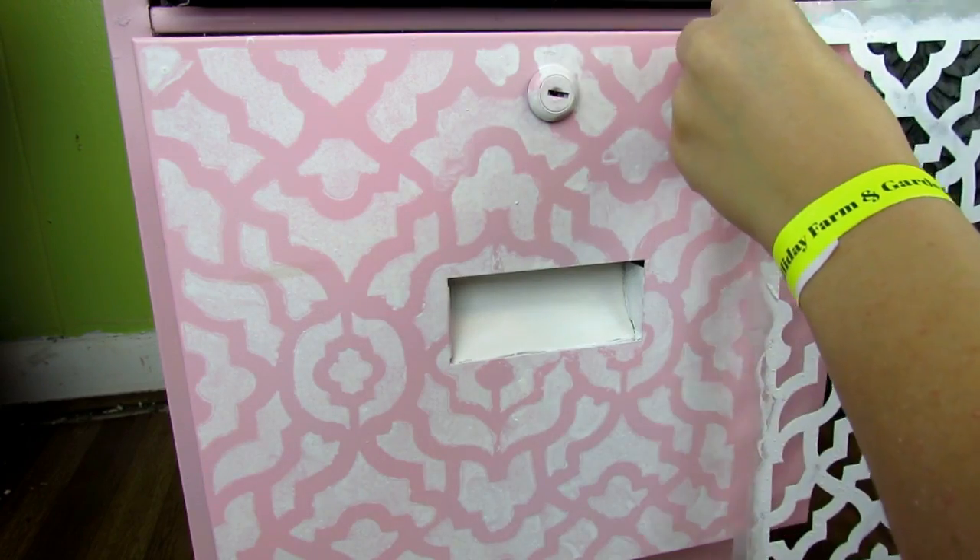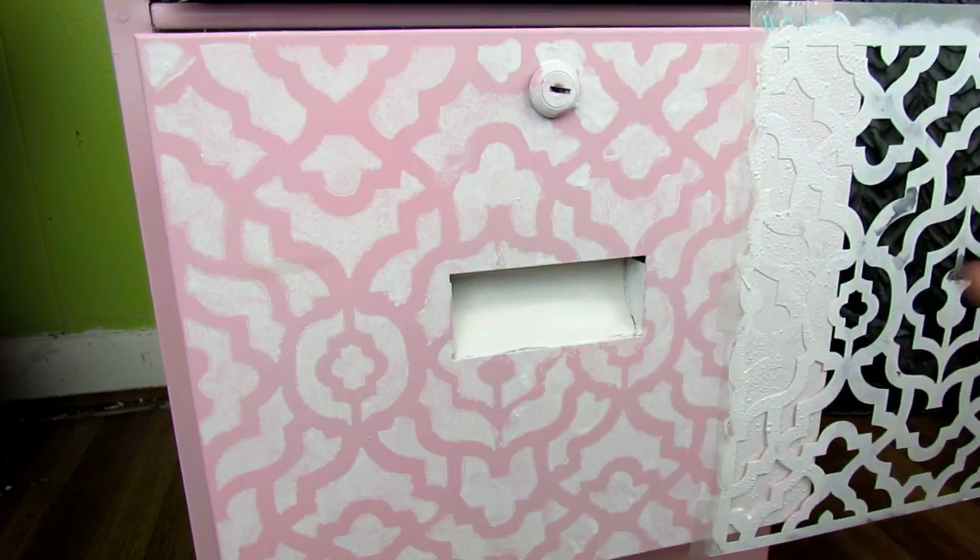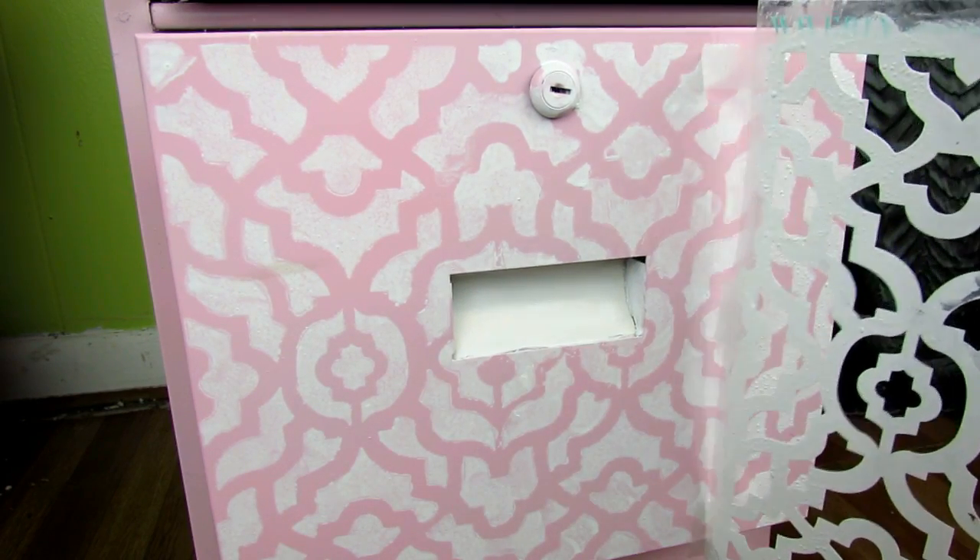You can seal this in with a sealer if you want. I did not and mine seems to be holding up fine. And that is all you do — that is it. So cute!